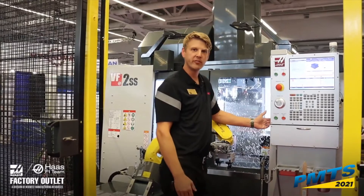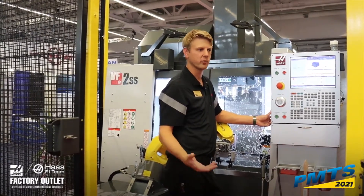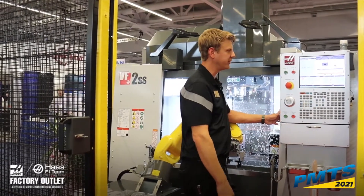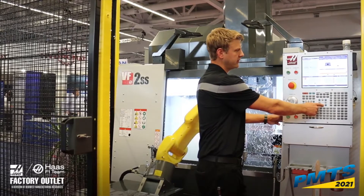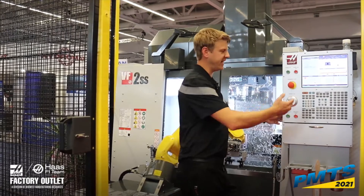You have the ability to do a part flip on the Haas robot packages. I currently have that disabled because we're machining the part in one operation. Raw stock mass is 1.2 pounds and finished part is 0.2 pounds. That's everything we need to fill out for the first tab.